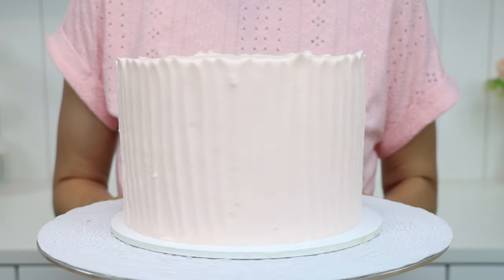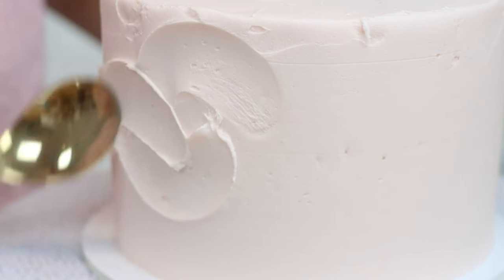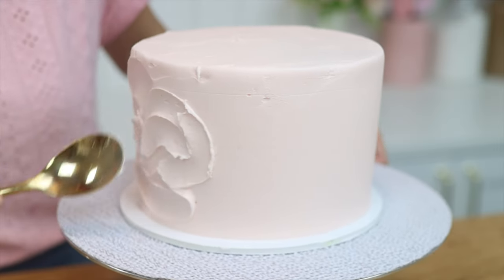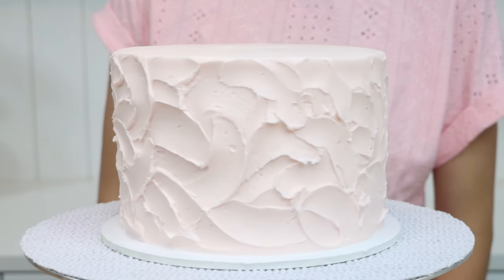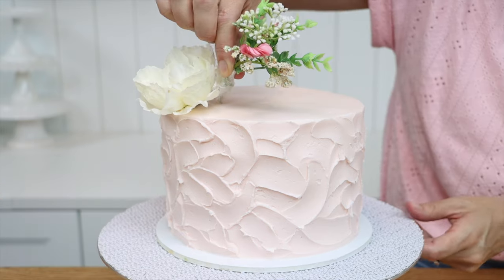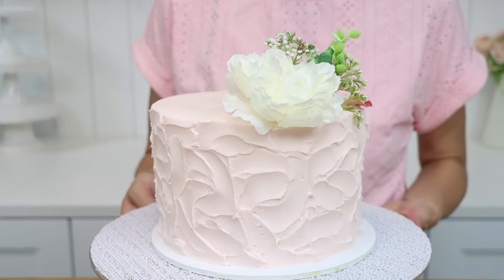This is my four-minute buttercream and it takes on texture so nicely. Use random movements to create beautiful rustic texture with little arcs. Any of these textures not only avoids smooth frosting, it also creates a stunning base for other decorations you add to your cake, like flowers.